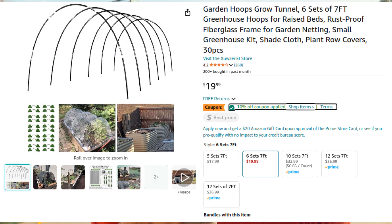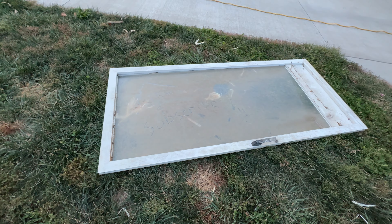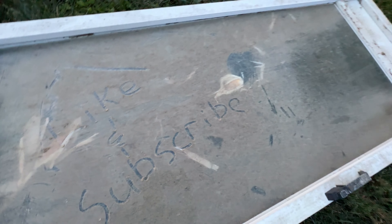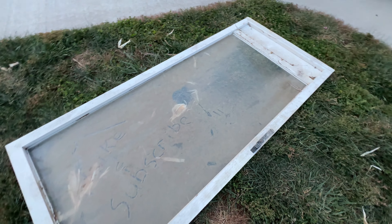I want to do some experimentation out in the garden this year. We're going to try to do some things in a hoop house I got off Amazon — a small hoop house. I'll have a video on that. I also have a storm door, which you saw, and I'm going to make a cold frame out of that.